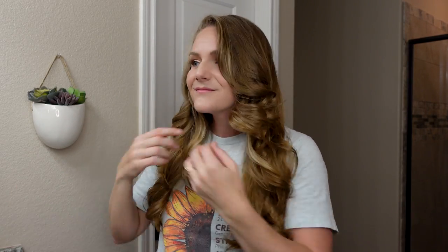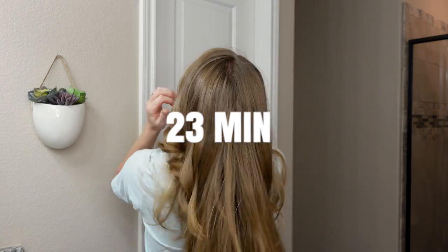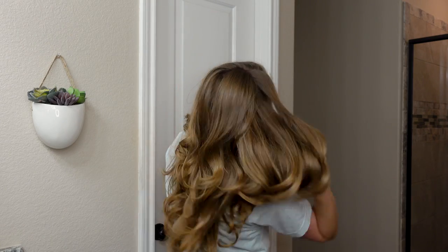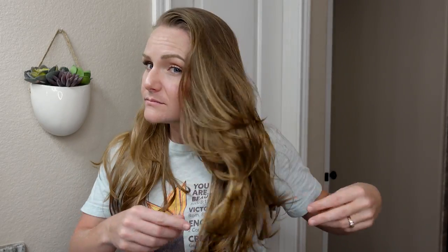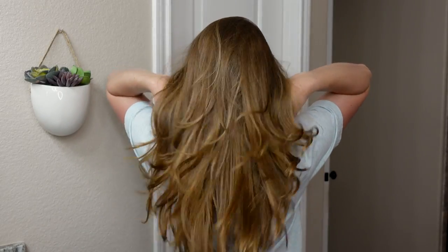Here is the final result right after finishing with the air wrap. I'm not going to comb through or pull the curls out — I'm just going to let it live. It took a total of 23 minutes to achieve this look. It's very shiny and bouncy, but for 23 minutes of curling I would have liked it to be curlier. Also, Courtney does not look cute with a middle part — just can't do it.